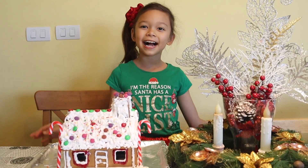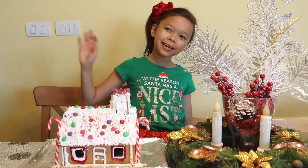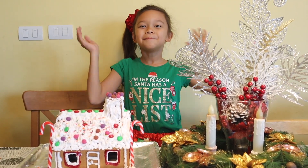Thank you for watching, guys. I hope you have a great Christmas. Merry Christmas! Make sure to subscribe and give a thumbs up. Bye!